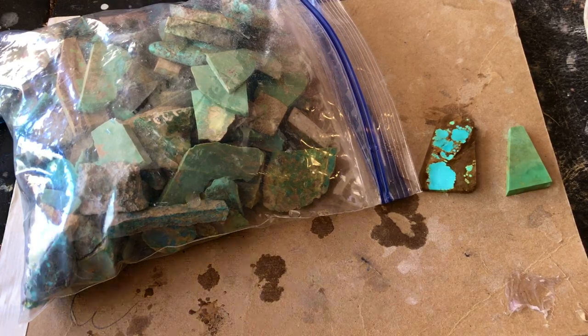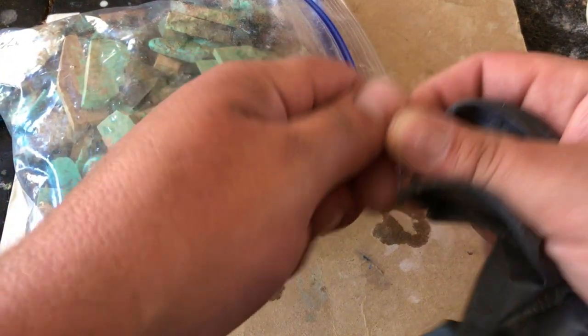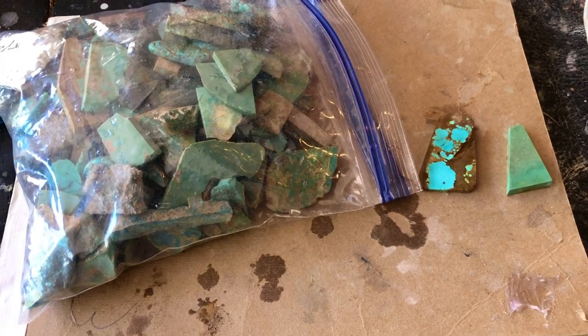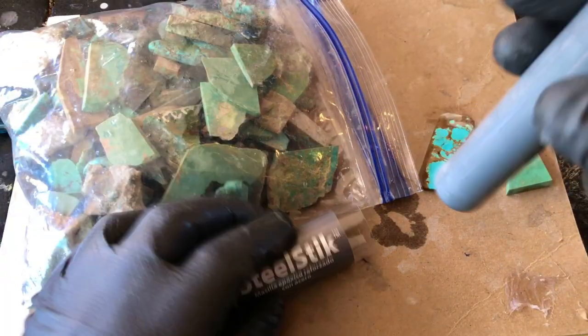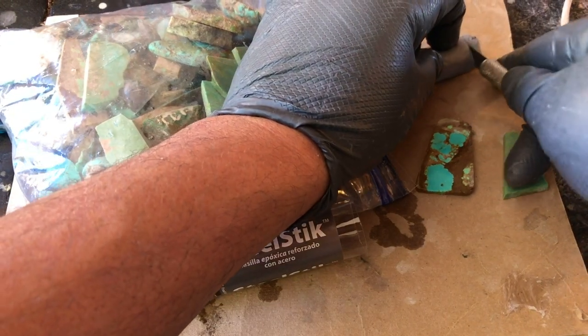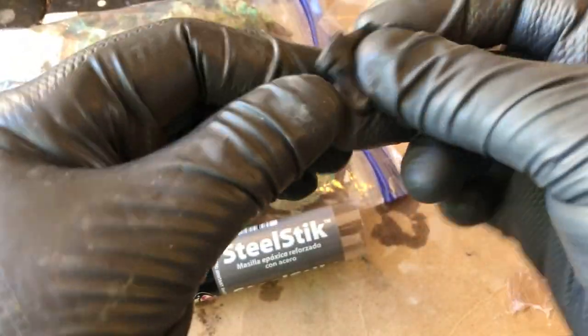I'm going to back these up and then cab them, probably off camera. I wear gloves when I work with the steel stick because it gets all over my fingers. You could probably wash your hands with some kind of chemical, but I'm really not into that — I wear gloves. You don't have to; that's just what I do. I take a knife and cut off a bit — a little does go a long way. Mix it up, making sure to fold it into itself so the black mixes with the gray, because that's what activates it.